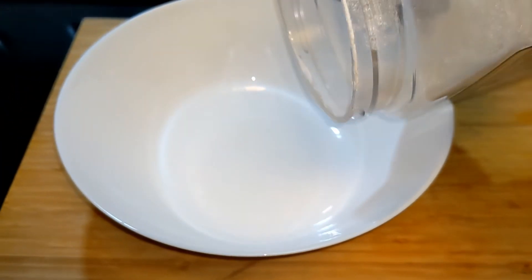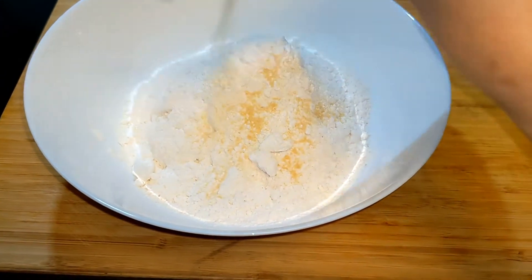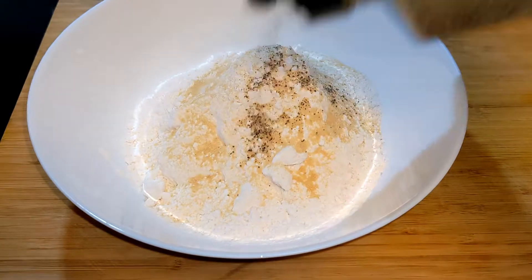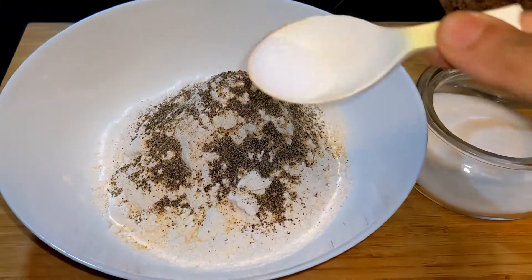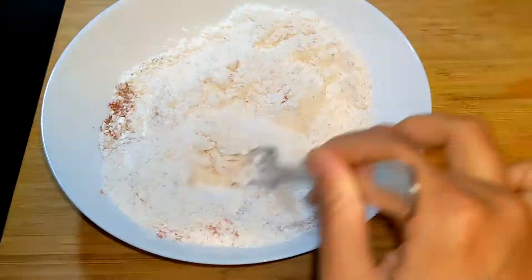We need to make some flour mix to dip the patties. For that, take some all-purpose flour and mix it with some garlic powder, some pepper powder, salt, and some chili powder or paprika powder. Give it a good mix.